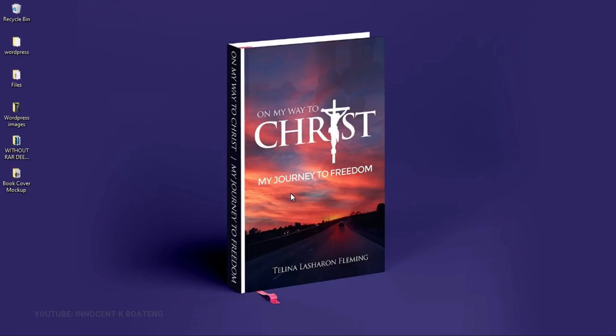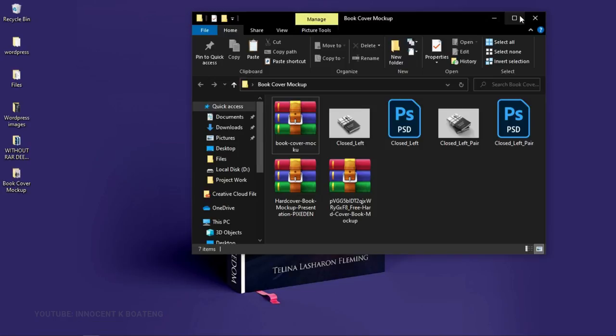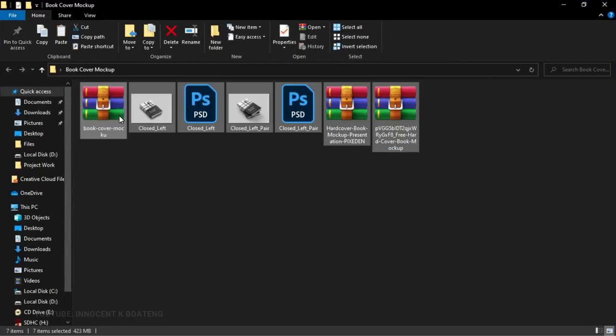First things first: you need to download a mockup for yourself. I'll be leaving some links in the description if you want to download some free mockups. We have a couple of mockups and we're going to try to make use of most of them here, but not all of them.